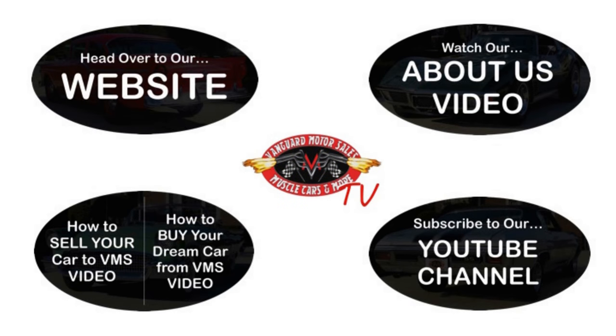Alright, we've made it really easy for you. Click on any one of these five pictures here and it will take you right to whatever you're interested in. We're going to give you about 30 seconds to click these pictures. If you need more time, just go back in the video and click that picture.